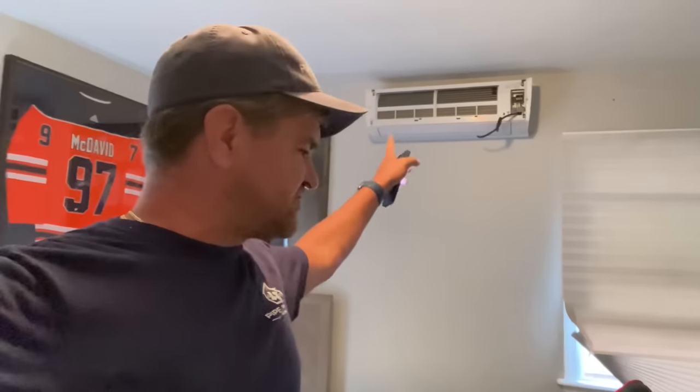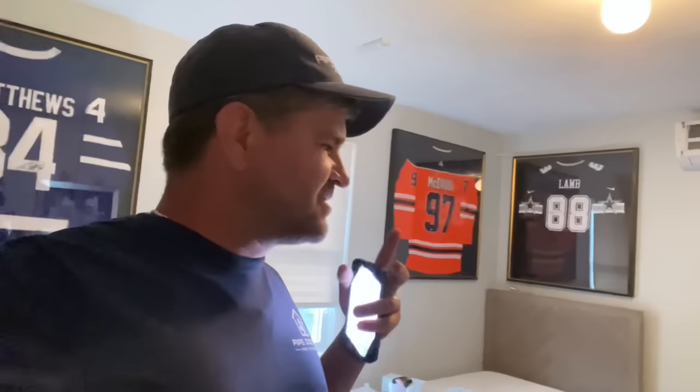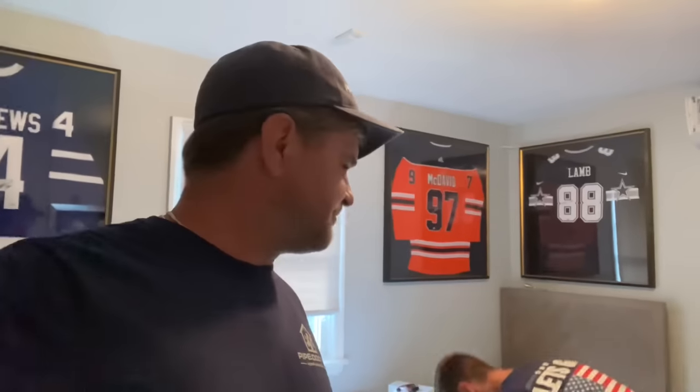Good morning, it's me Mikey Pipes. Thanks for tuning in to this video today — Tuesday, July 26, 2022. We're going to do three Fujitsu ductless mini-split systems on this house. We're in a split-level house in Woodmere. The top floor gets hot in the summer months and a little bit chilly in the winter.